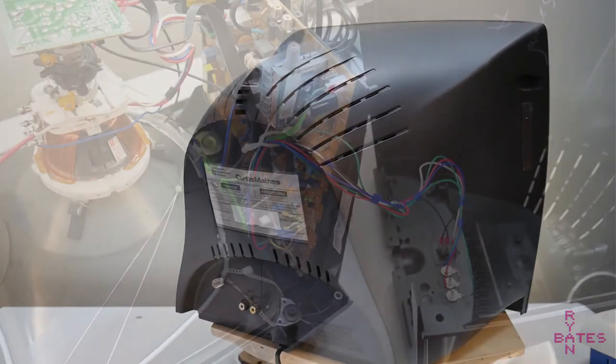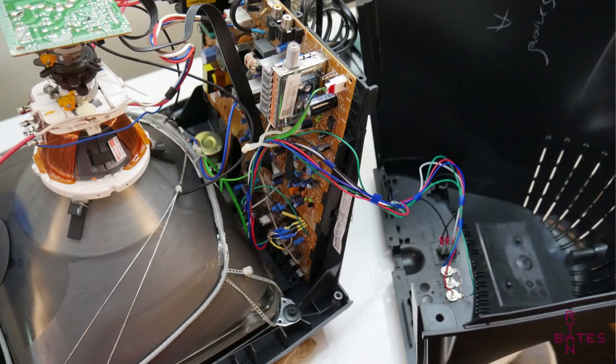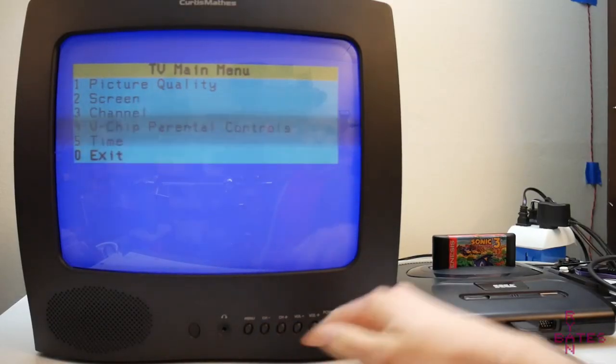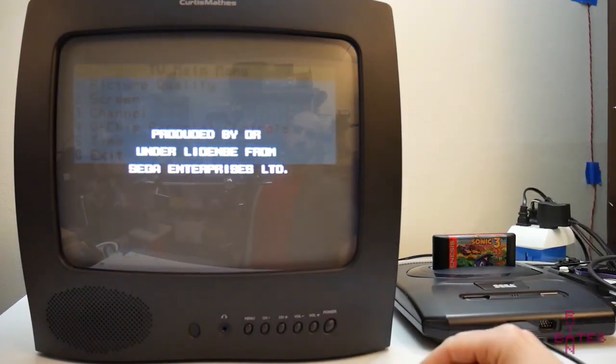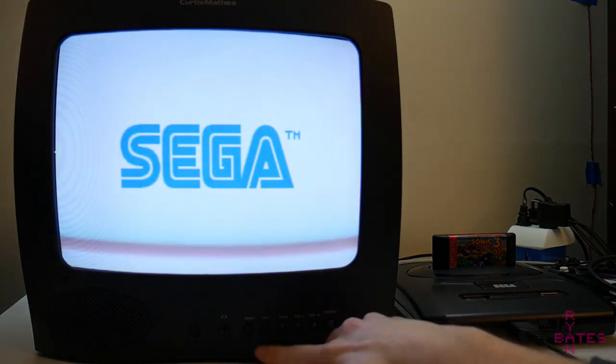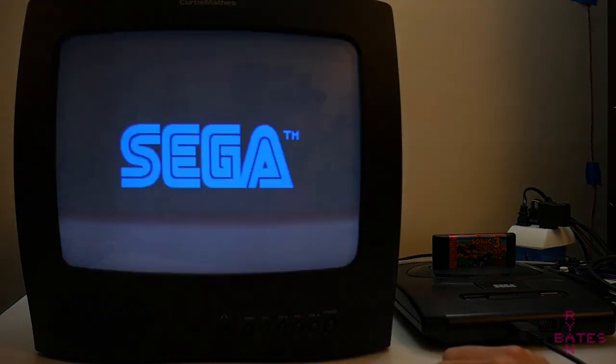Today we'll take this standard consumer grade TV and add RGB inputs to it. Most TVs with on-screen displays have this capability built in, but it does require some tinkering to take advantage of. I'm not the first to showcase this mod, but I wanted to try it on a TV that's about 10 years newer compared to other examples of this mod found online.